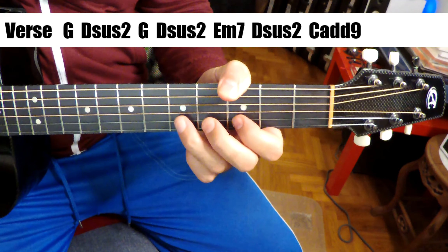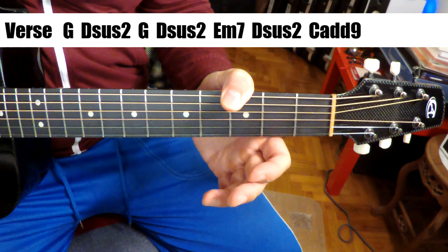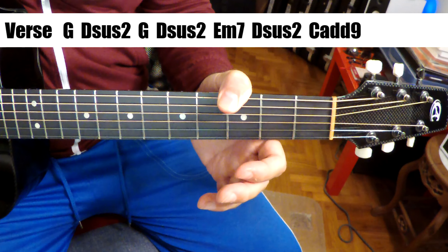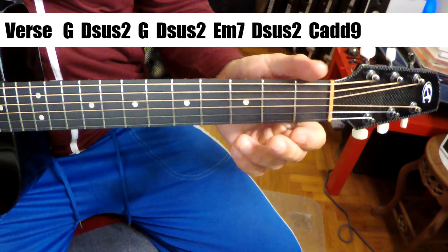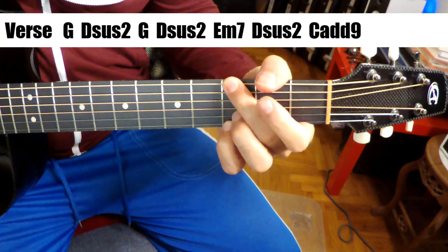Then we come into a verse, and the verse really moves to G. So we start in C major, and then we're moving to G major for the verse. Let's take a listen to that.